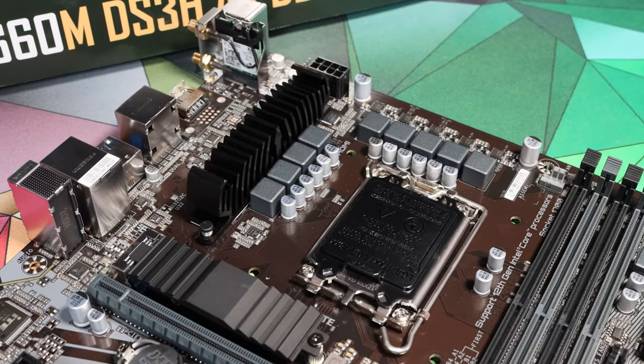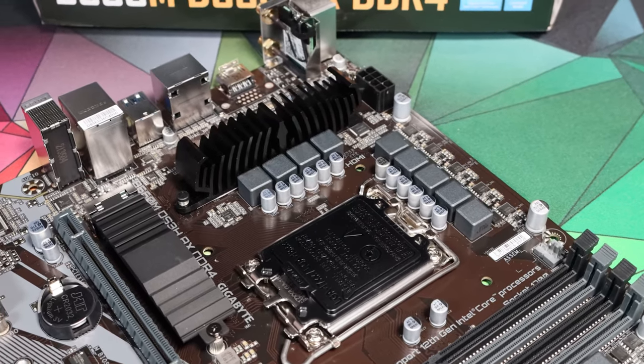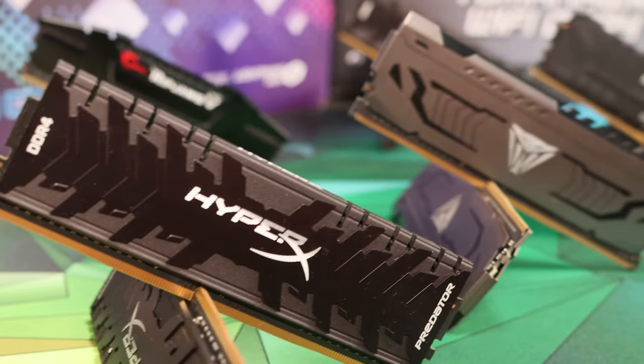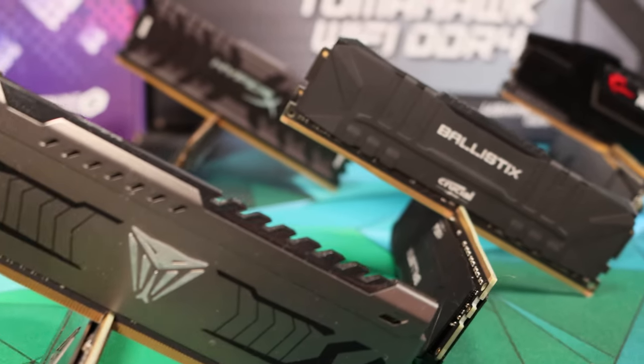First up, some boards don't have adequate VRMs to run even i5 CPUs to their full potential, and those are boards that we would either caution only to run an i3 CPU on or to avoid entirely, so that if you do upgrade in future you've still got an adequate platform to run a better CPU. A lot of these boards also exist in DDR5 variants, and you want to be really careful you don't buy a DDR5 board by mistake, or if you do just return it and get a DDR4 board in its place. The value proposition of the Alder Lake platform is purely based on the fact that it performs around the level of a 5600X at the i5 level with a CPU that's $180. The minute you commit to an expensive DDR5 RAM spend you obliterate the value proposition of this platform, and DDR5 RAM at the moment particularly for more affordable kits performs worse than DDR4, so it's something you want to avoid for this generation.